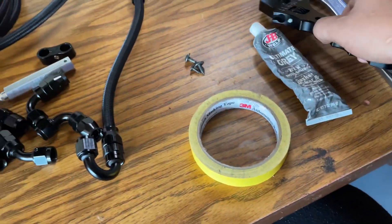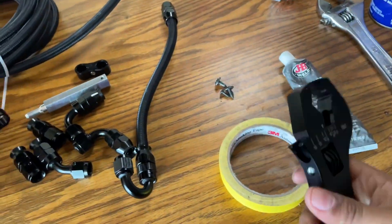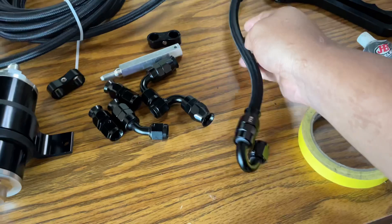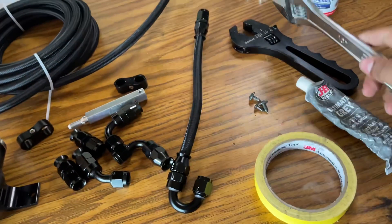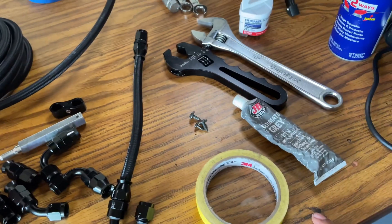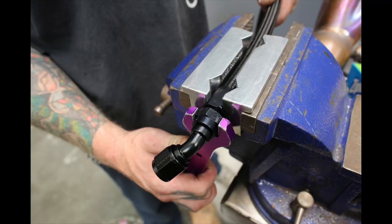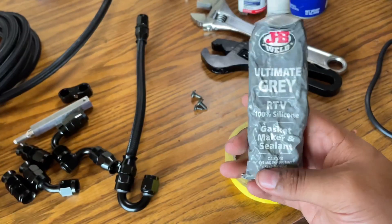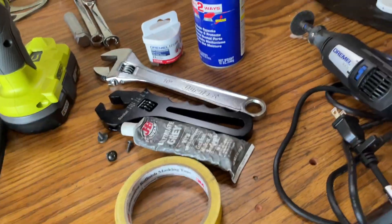I really recommend grabbing a set of AN wrenches — 100% recommend them because they will prevent you from scratching up your fittings. I also recommend buying a vice and the correct AN fitting clamp tool; it holds things in place while you turn the fitting on. Other tools you'll need: WD-40, a cutting wheel, masking tape, gasket maker for some fittings, and a drill to drill out some holes for screws to hold things down.